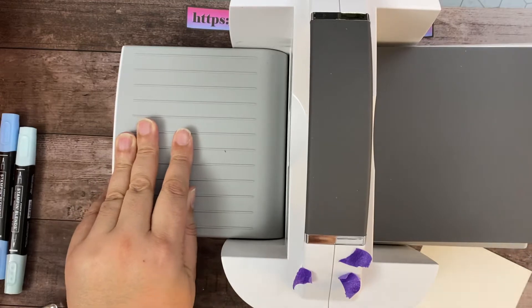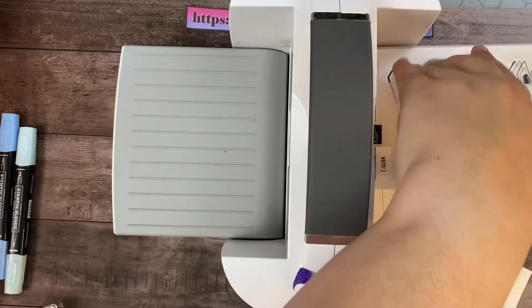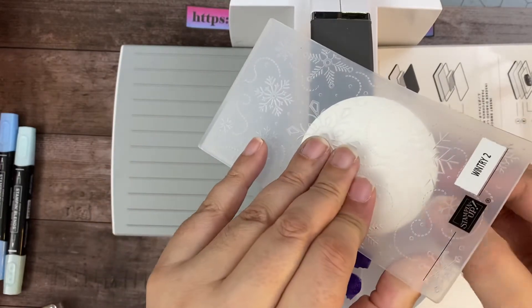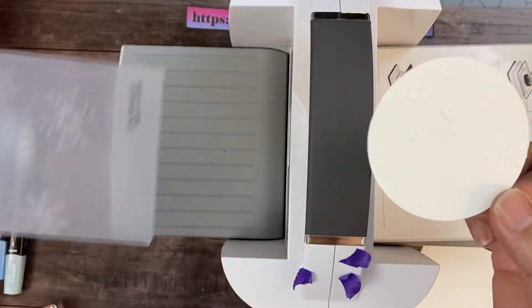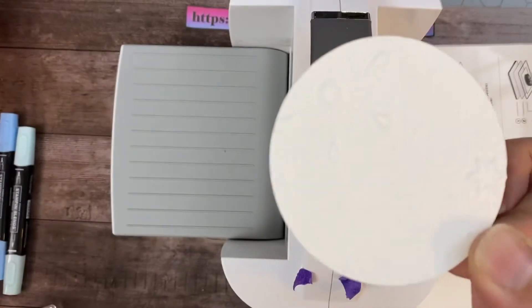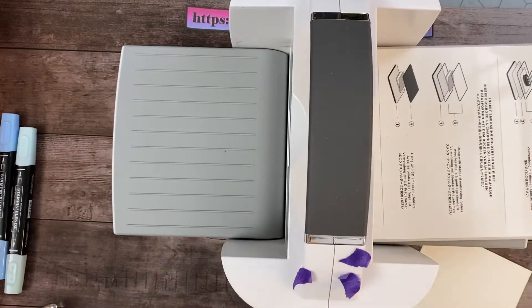Now, this is a smaller embossing folder and it is made to fit into our mini machine, which is adorbs. But I'm not going to use that today because the piece that we're using is rather large. Let's move along — we are doing awesome.